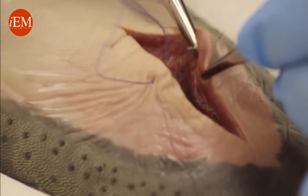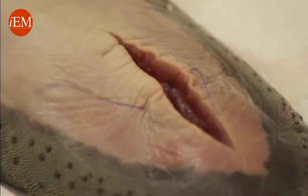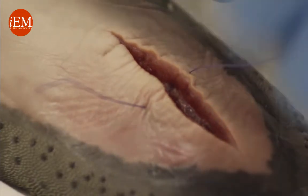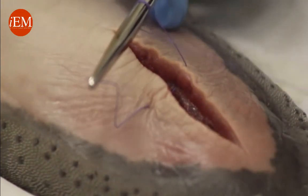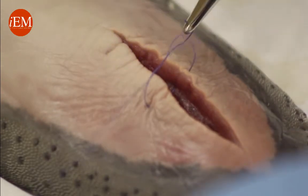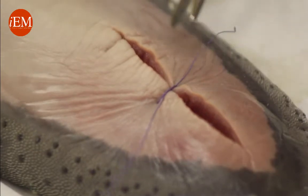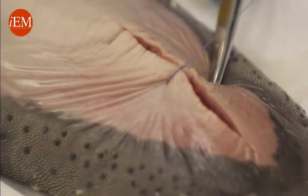Now we start the tie — wrap once, then twice, grab this end, and now we're going to pull. It becomes loose, so I'm going to pull again and lock the stitch.